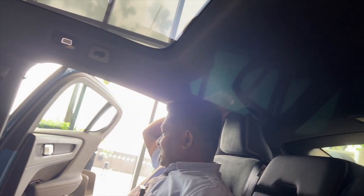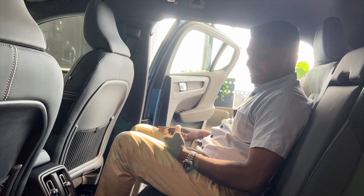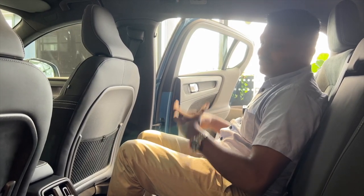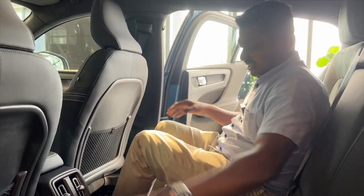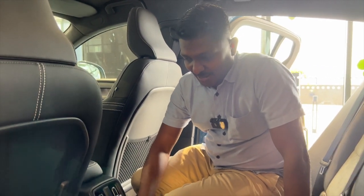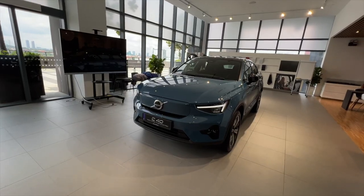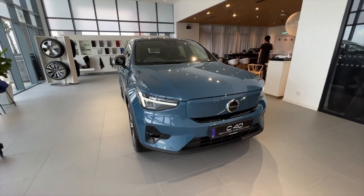The ergonomically designed Volvo seats are as comfortable as usual. One thing I wish they did better: because this is based on the XC40's chassis — designed with a tunnel in mind — you have a center tunnel on an EV, which is totally unnecessary. They spent money building this chassis so they had to use it, but I believe in future platforms the tunnel will be gone and you'll have much more legroom.